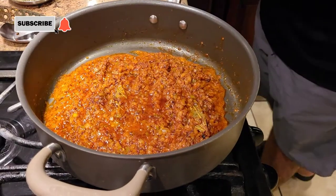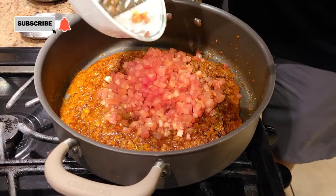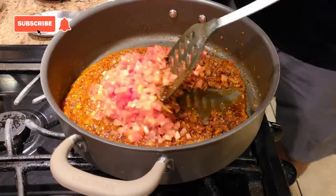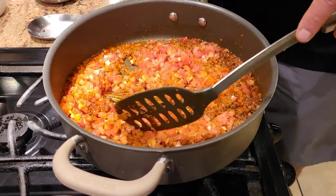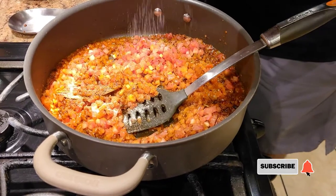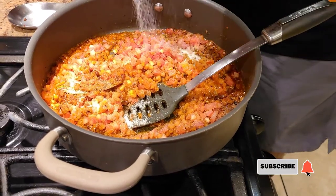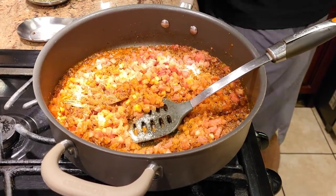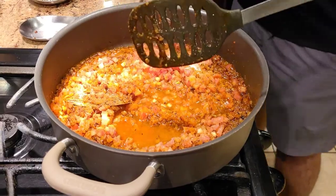Once our spices are cooked perfectly, we're going to add tomatoes. I haven't forgotten about tomatoes — in my palak paneer recipe I like to add them at the end. Once the tomatoes are in, I'll add salt to taste — I'm cooking for five to six people so don't over-add salt — and just a little bit of water so the tomatoes cook faster.